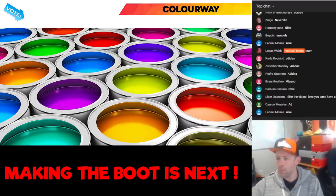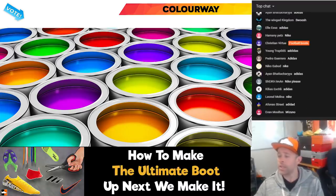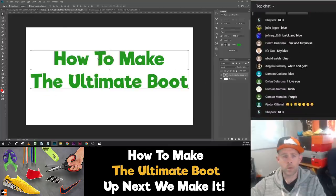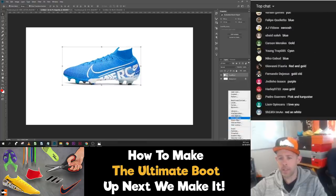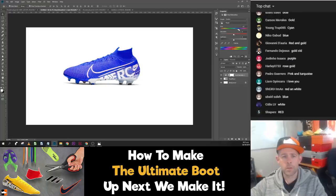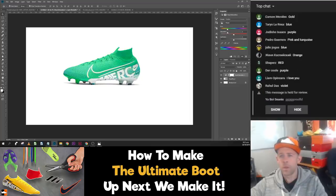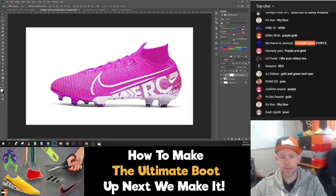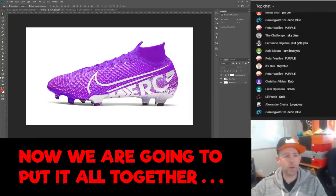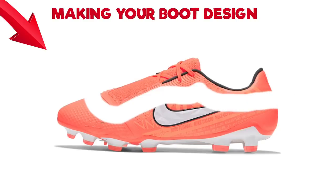Now let's talk colors. What color do you guys want to see on the boots? I'm seeing purple and gold coming through in the chat. I like the sound of purple and gold — it's a bit out there, but the people have spoken. We're going to go purple and gold. What I'm going to do is remove everything but the lace cover on this and start building the custom boot.